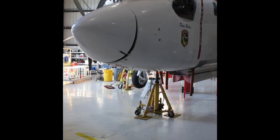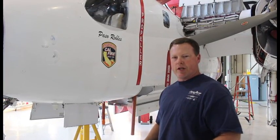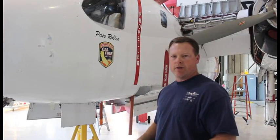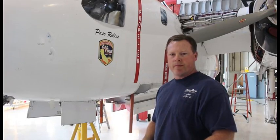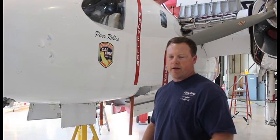When we swing the gear, the purpose of the inspection is to make sure everything's clear and the wheels go up in the wheel well properly, the doors close and that the doors maybe aren't hanging out in the slipstream catching air. We do this every year — full functional checks of the aircraft, whether it's gear, the flaps, or anything like that.